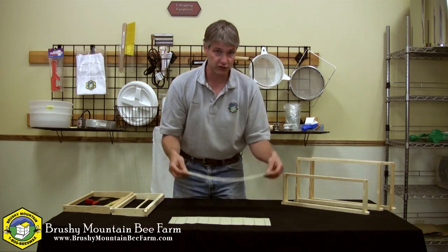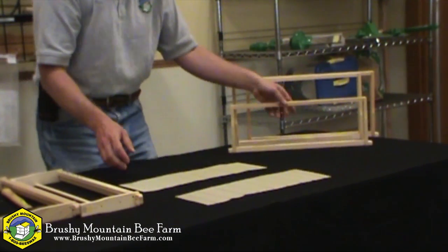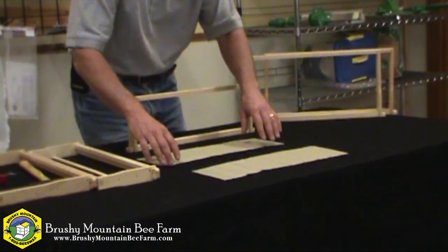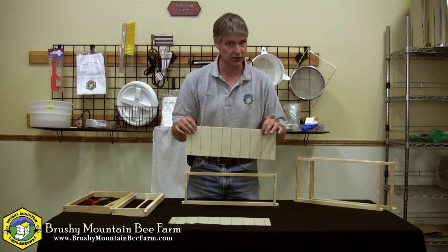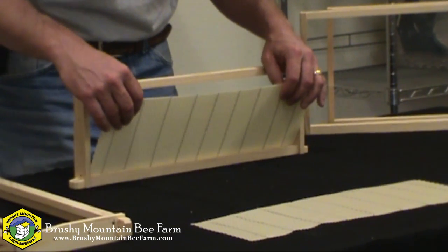Let me first show you how to install the crimp wire without a hook. For this we're going to use a grooved frame. You want to make sure your foundation is at room temperature before you begin. Cold beeswax foundation is very brittle, so you want to make sure it's warm — room temperature is sufficient.